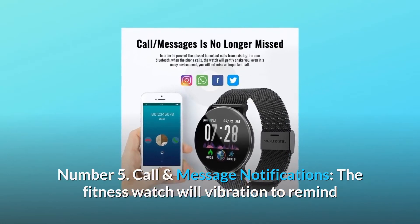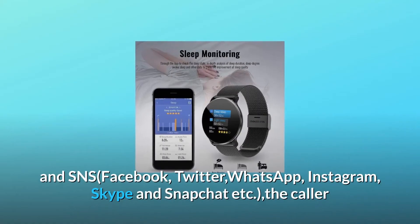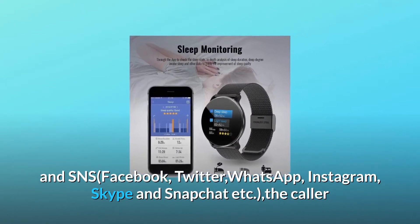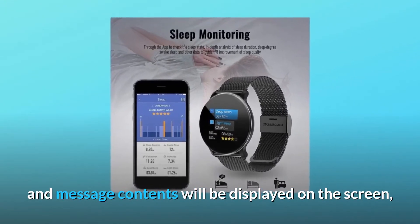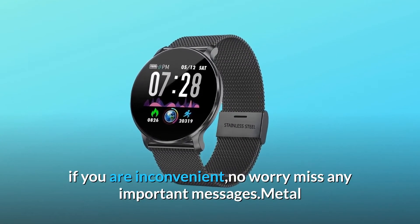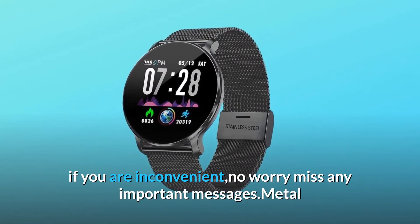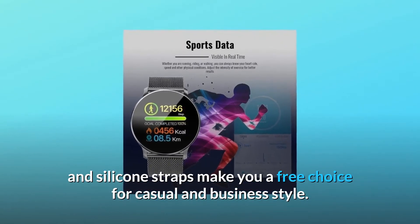Number five: Call and message notifications. The fitness watch will vibrate to remind you of incoming calls, SMS, and social notifications from Facebook, Twitter, WhatsApp, Instagram, Skype, and Snapchat. The caller and message contents will be displayed on the screen, and you can press and hold the key to hang up phone calls if inconvenient — no need to worry about missing any important messages. Metal and silicone straps give you a free choice for casual and business style.